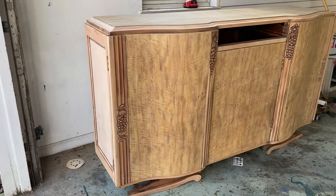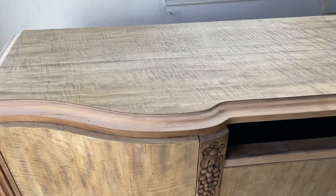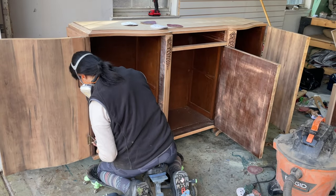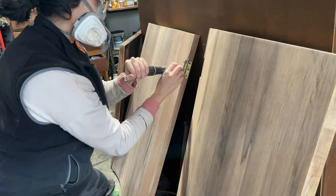Now that this baby is all smoothed out, it's time to remove the doors so I can get to staining properly. If you want a perfect stain job I highly recommend doing this, because getting stain on the hinges is never a good look — unless you're doing it for a stylistic choice, of course.